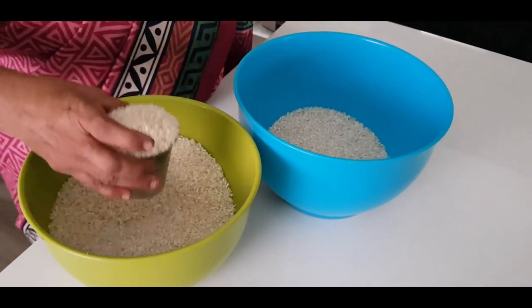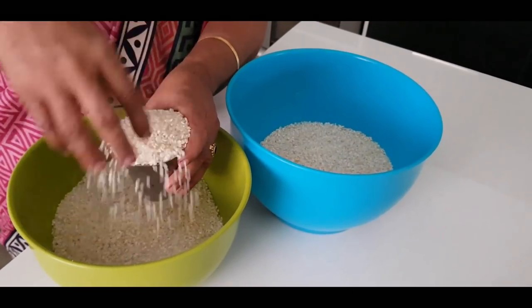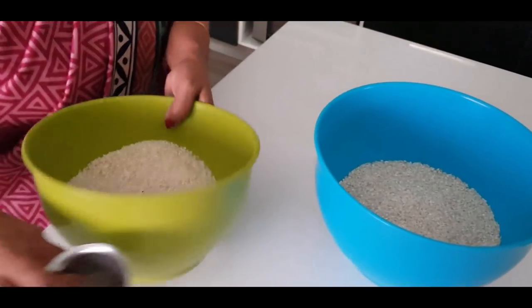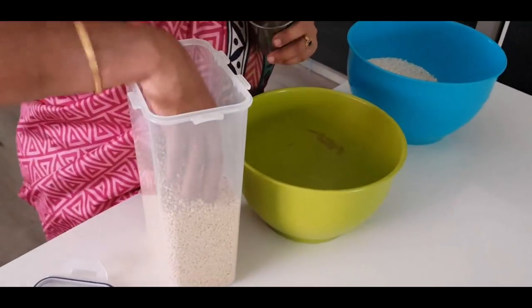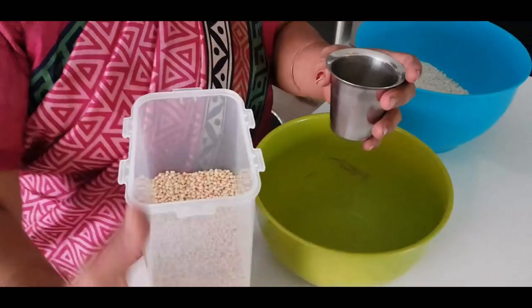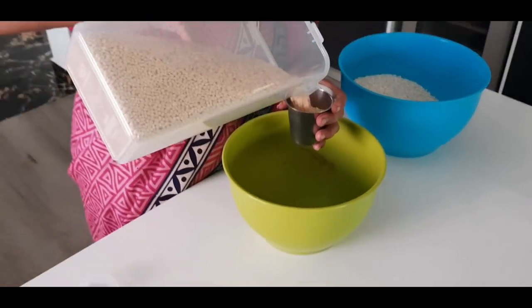So you can add 5 cups. Add 1 cup of flour and add 1 cup of flour.